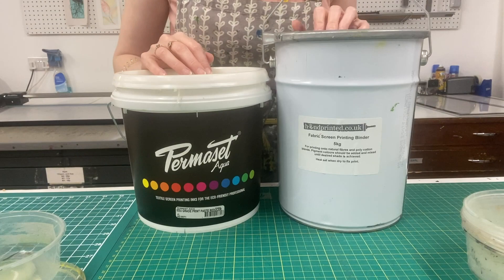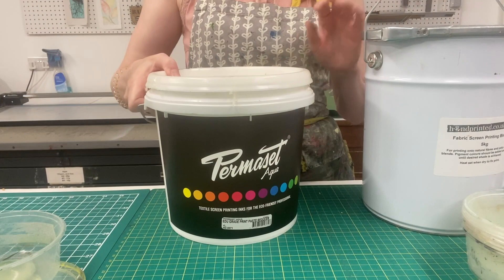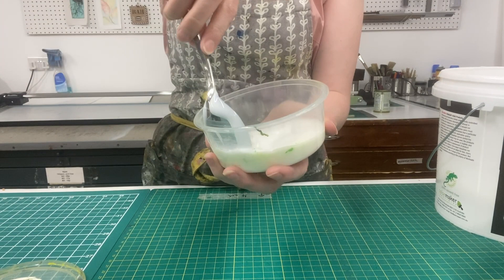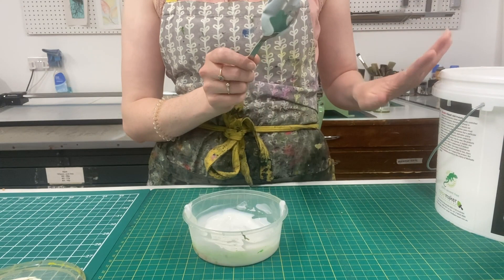When you're mixing your own inks, you're going to start with a binder — it might be a Handprinted fabric screen printing binder or it might be Permaset's print paste. Both will work very similarly. You want to start by decanting some binder into your pot. We always start with the binder and not the pigment, and you want to get enough to last for your project because the pigment really isn't going to add any bulk to the ink, just colour. Always use a clean spoon in the binder pot because you don't want any pigment accidentally getting into your binder.